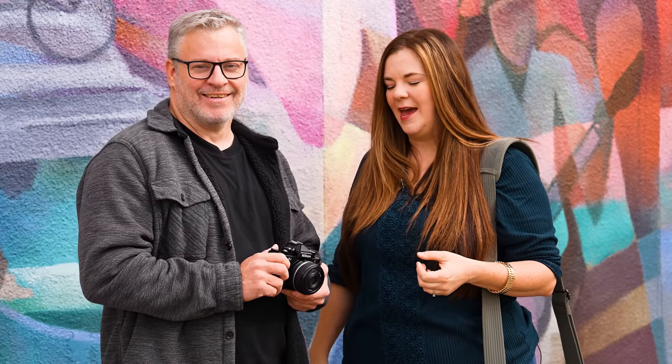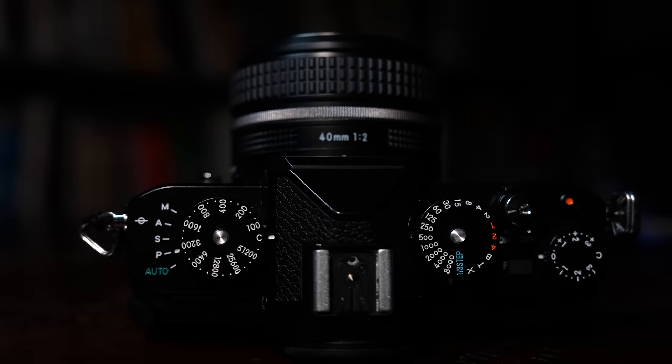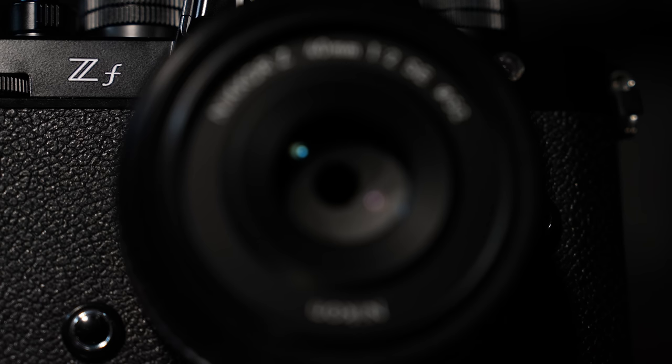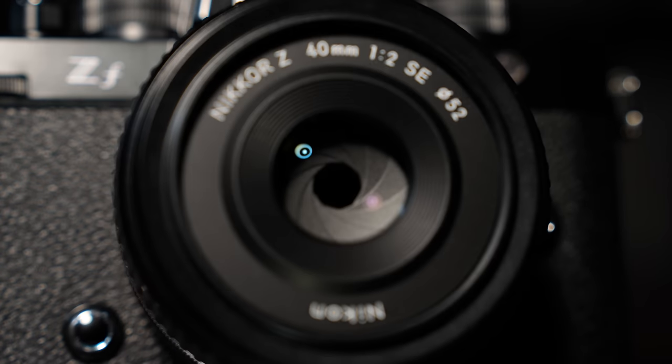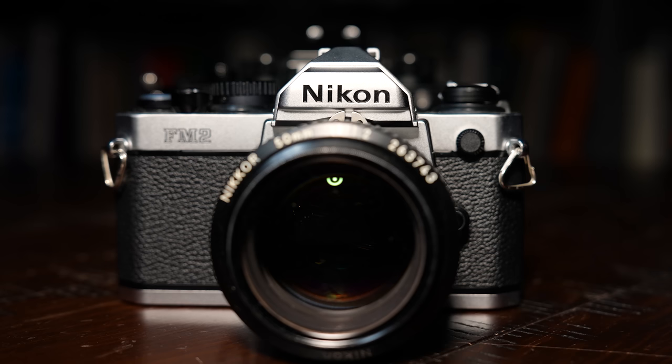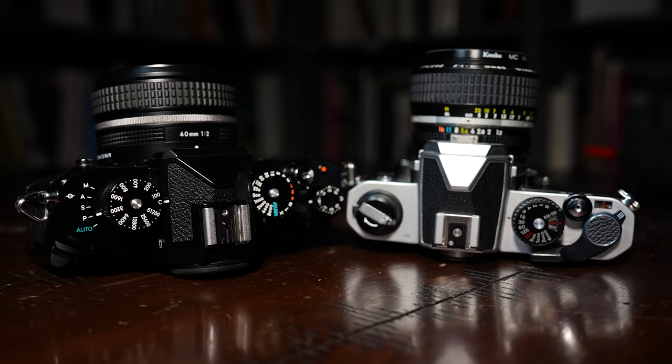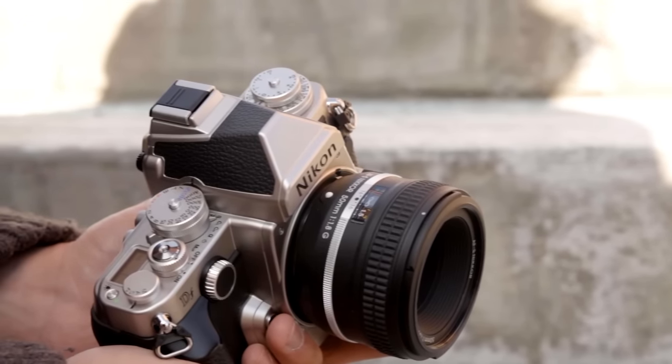Let's start with the design, because the Nikon ZF is all about style while also having a lot of high-end technical features — so let's talk about how they've balanced those two things. With old-school cameras like the FM2, you'd look at the top dial and make your adjustments. Nikon tried it with the DF, but that camera felt a bit chunky. They didn't quite nail it then, but they've done a great job here — you almost can't tell if it's from this decade or four decades ago.